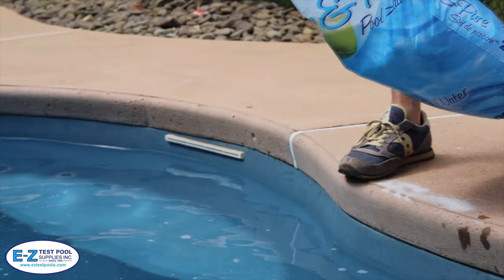For the latest in salt chlorine generators, parts and advice, visit eztestpools.com or click the links in the video description. This has been Kent from Easy Test Pool Supplies talking to you about salt. Thanks for watching.